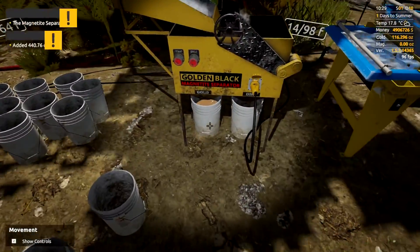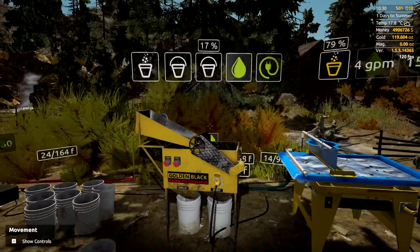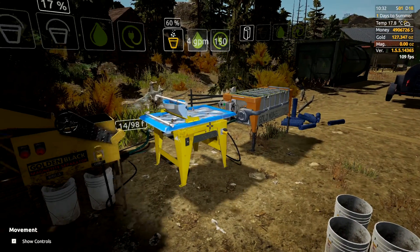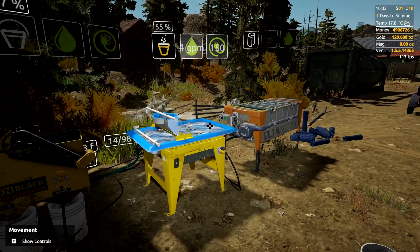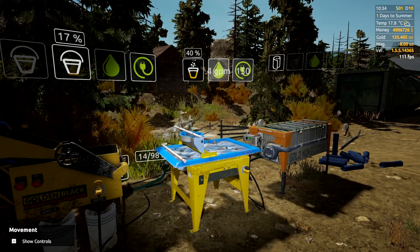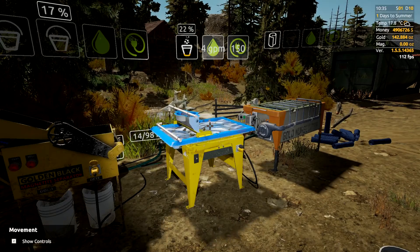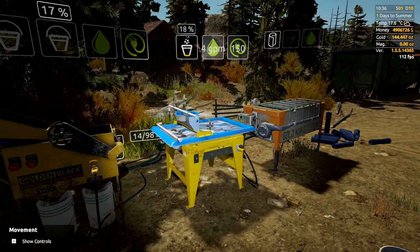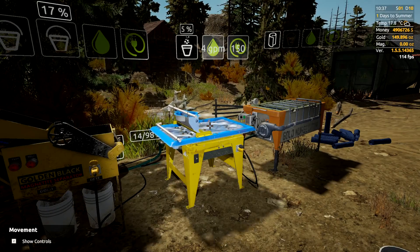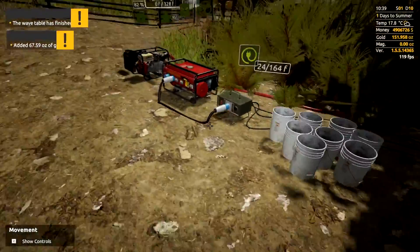This is the money bucket — the good one. Throw that in, put that bucket back, and stop the magnetite separator. The magnetite you collect: buy a magnetite trailer, throw it in, and you can either sell it or use it to upgrade perks at the goldsmith or blacksmith. We're on 134–135 ounces at the moment, which is actually pretty dang good. We'll get a nice big total on the top left of the screen once it all runs through.